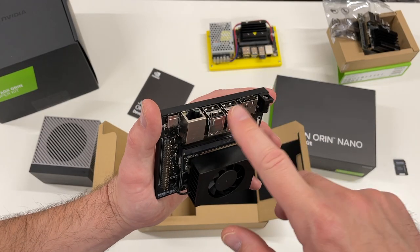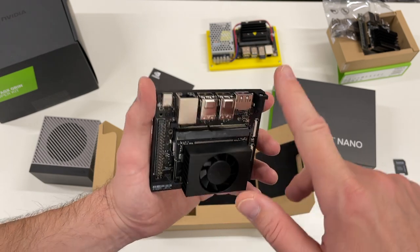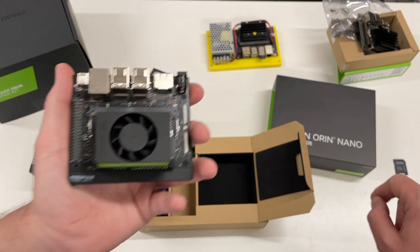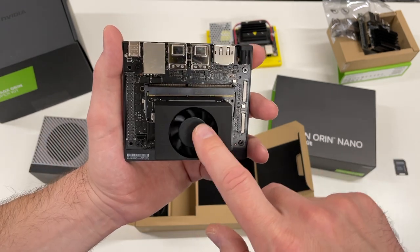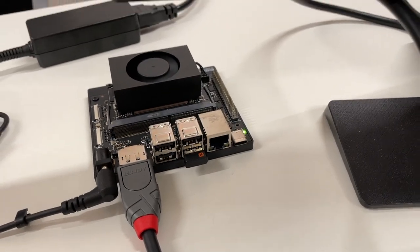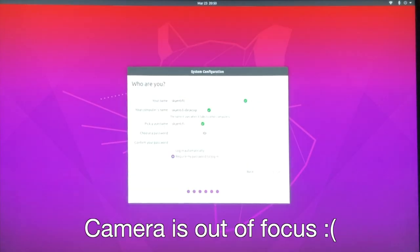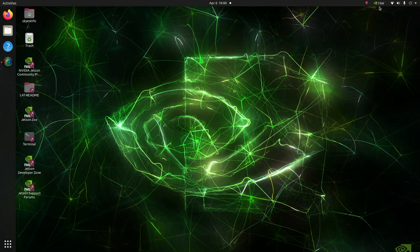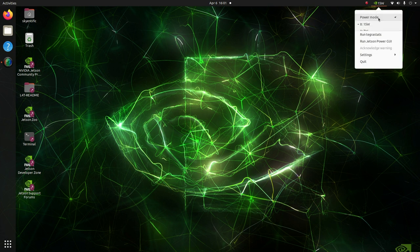Let's connect it to the keyboard, screen, and power supply, put in the SD card — which I already prepared — and see how it runs. Switching it on for the first time: the LED lights up. The first boot is standard Ubuntu and I used default values everywhere. By default it runs in the 15W power mode. Another option is 7W, which gives less power and less performance. The 15W mode gives maximum performance and maximum power.